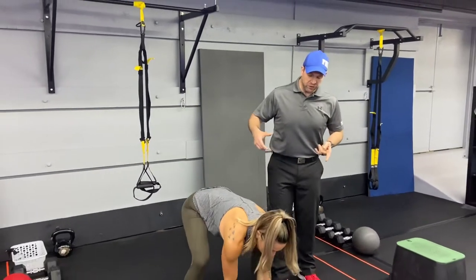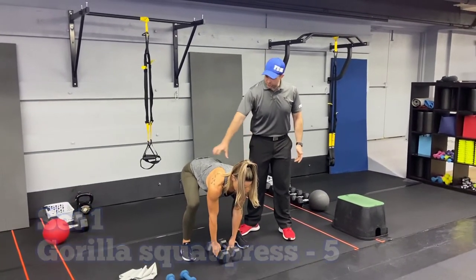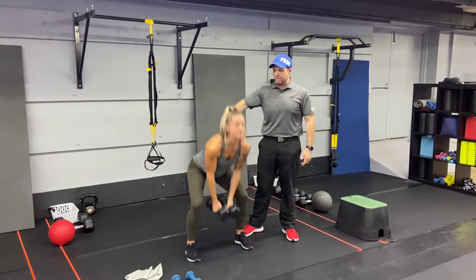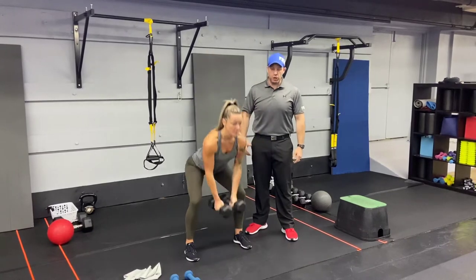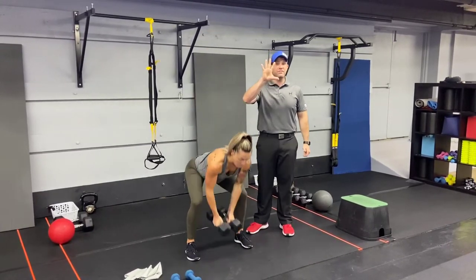Exercise number one with the dumbbells: we're gonna do our gorilla squat press. Reach for those dumbbells on the floor, get those hips set back, drive up pulling those dumbbells to your shoulders, and then press overhead. Deep breath in, drive up, throw those dumbbells up. If going all the way down to the floor is a little too challenging, go as low as you feel comfortable. Yank them to the shoulders, then press overhead. You're gonna do five of those.